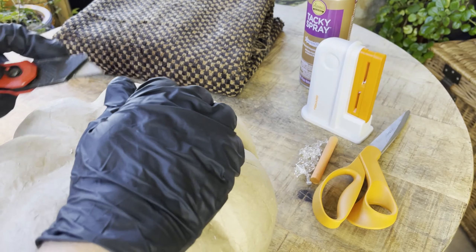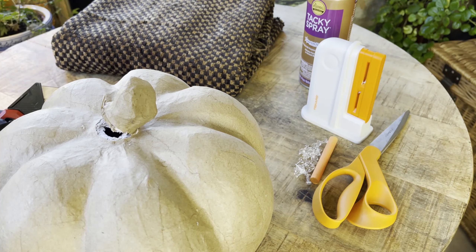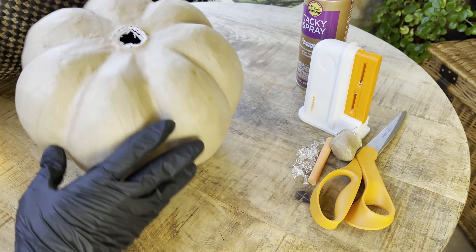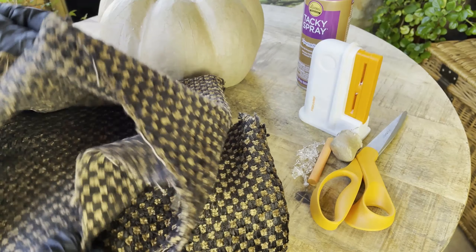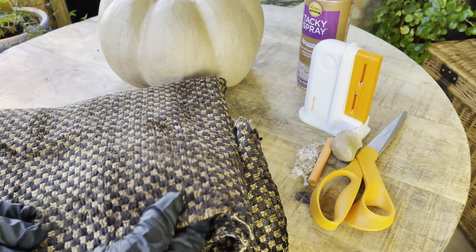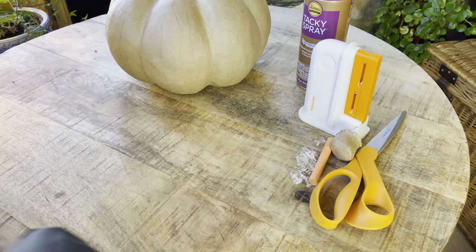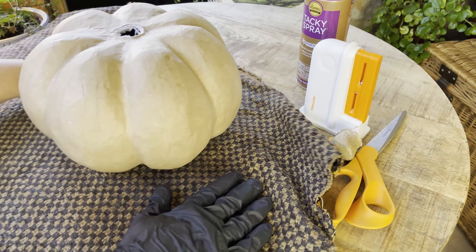It is very thick — I have never worked with this particular papier-mâché pumpkin. They can be purchased at Hobby Lobby, though I'm not sure if they still carry them since I purchased this last year. I'll be using something different for the top portion of the pumpkin, going for a little bit of whimsy, always French country, and some old world. As you can see, it's pretty thick — there are quite a few layers here.